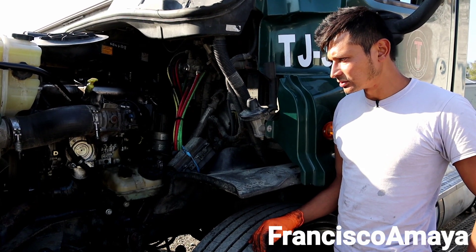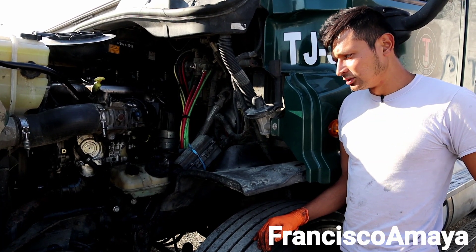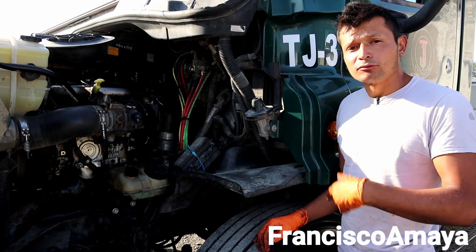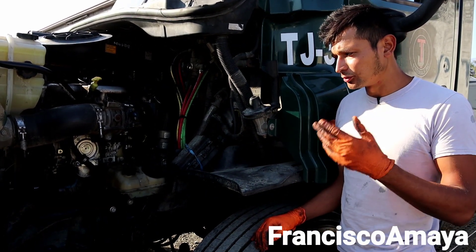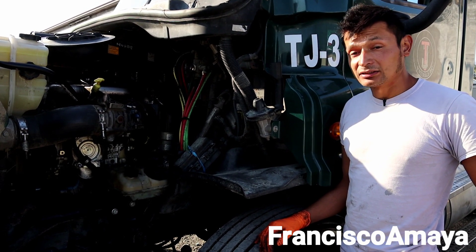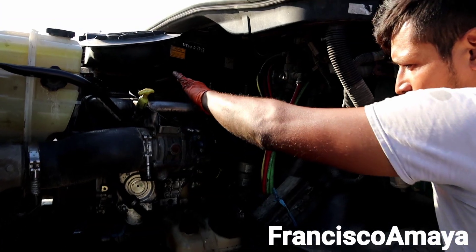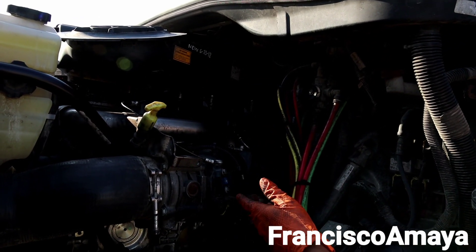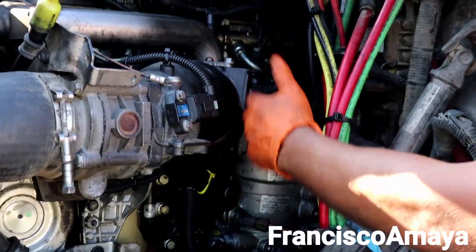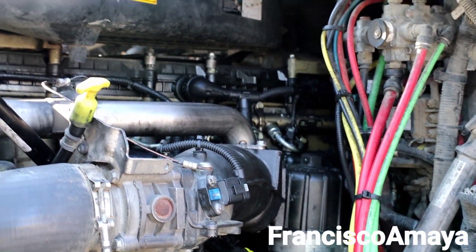The problem this truck was having was a check engine light on, with many different types of codes about sensors. I went through the whole system and found out the wiring harness was the problem. You can see it's a new harness that I've already installed. The old harness was misrouted — it was going through areas it didn't need to go, and that's what caused it to go bad.